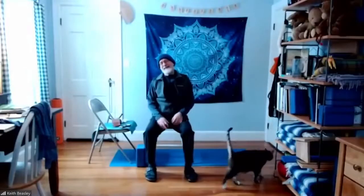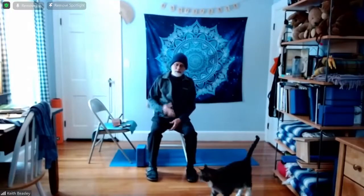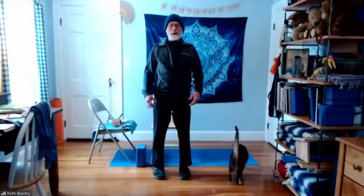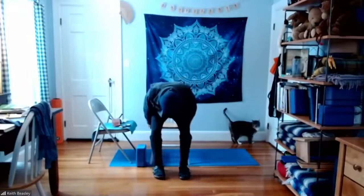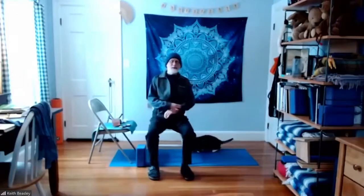Hi. Good morning. Let's start in mountain pose. You have your choice here — you can be seated like I am right now, or if your balance is good and you'd like to stand, you can also stand. Notice that the alignment of the pose is similar: there's a straightness, an extension of the spine up, whether I'm standing or seated. So you get a choice here. It's always nice to have choices.